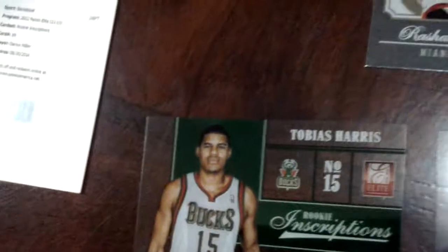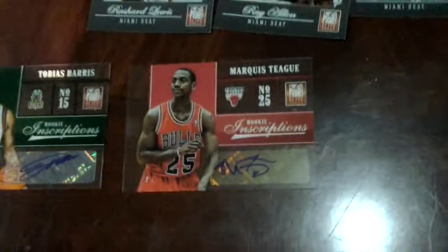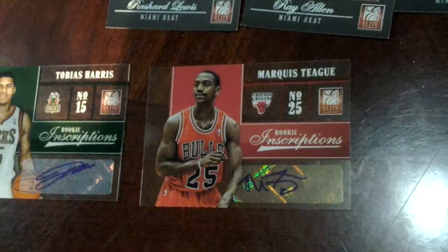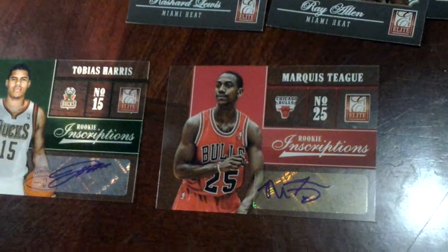And the last one — this would be the best among the autographs that I got, well, for me. This is Marquis Stig, Chicago Bulls, Rook Inscriptions.